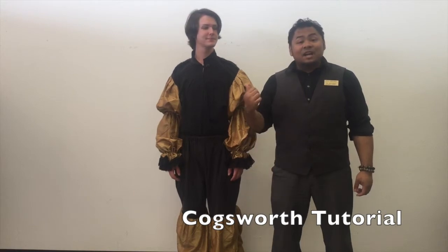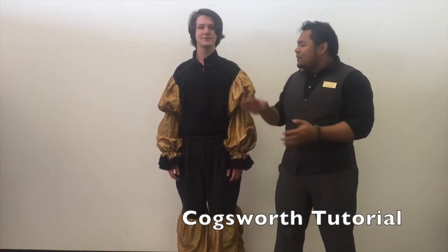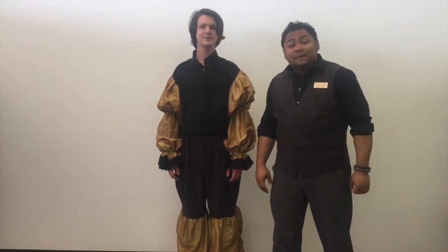Hi there, I'm Dan Bernardo and this is Jonathan Martin and we're from Rose Costumes. Today we're going to be showing you how to put on our Cogsworth costume from our Beauty and the Beast selection.